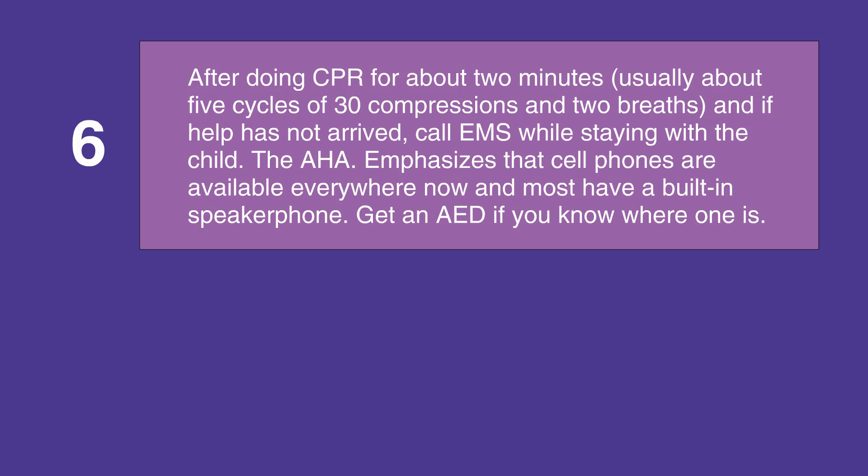After doing CPR for about two minutes — which is usually five cycles of 30 compressions and two breaths — and if help has not arrived, call EMS while staying with the child. The AHA emphasizes using speaker-equipped cell phones that are available everywhere now.